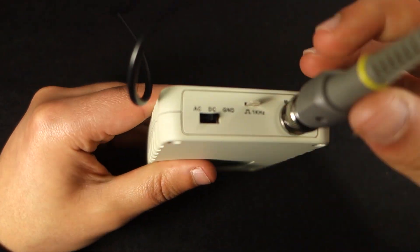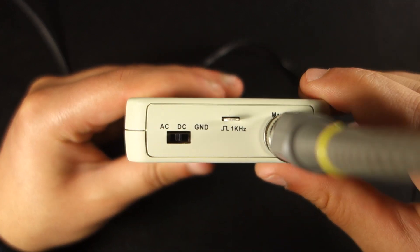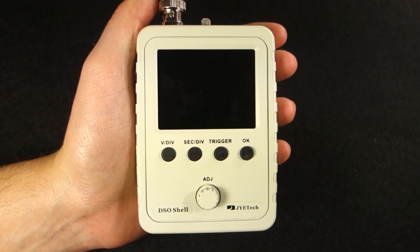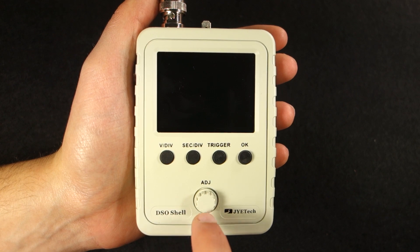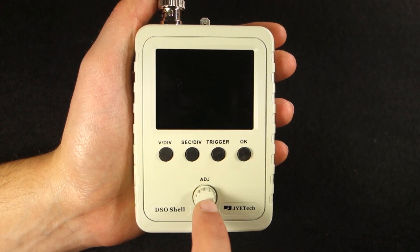This oscilloscope comes with a 1kHz square wave generator at the top that you can use for testing purposes. At the front, you have 4 buttons: voltage division, time division, trigger and OK. There's also a rotary encoder to adjust the parameters.